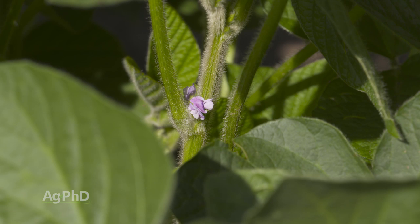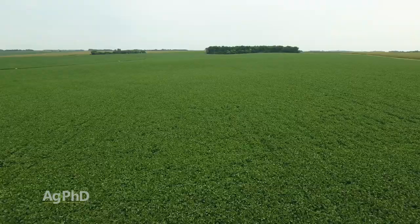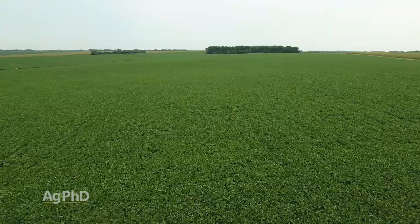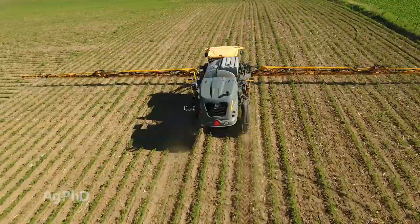If you know flowering is coming up soon and you've got something harsh to do — like taking out pigweed in soybeans — get that done now. Get your Flexstar, Cobra, or Reflex out there. Whatever product you're using, if it's going to create some stress for that crop, you'd much rather do it now rather than once that crop starts flowering. Even products we feel are easier on the crop — Roundup on Roundup Ready soybeans, Dicamba on Xtend soybeans, Enlist One on Enlist soybeans — we'd like to get as much of that done before flowering as possible.